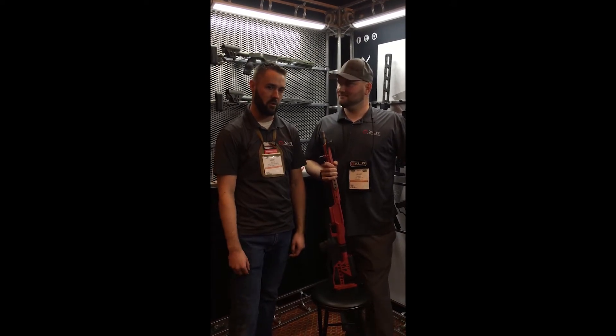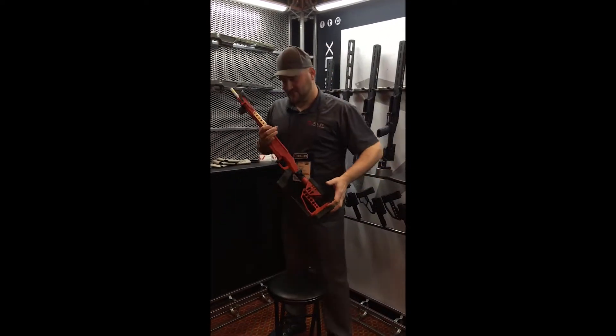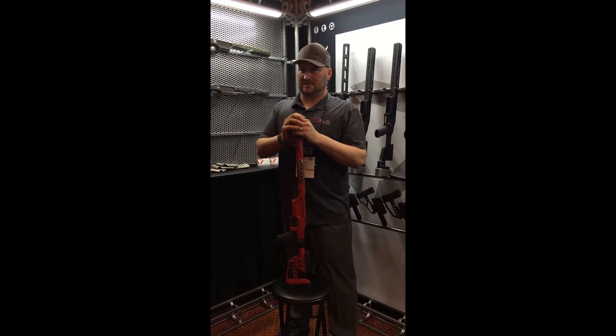He stopped by and we're going to talk about the new Envy chassis. Really excited about the Envy chassis — we've been working on this for a few years and the evolution of the Envy chassis is pretty impressive.